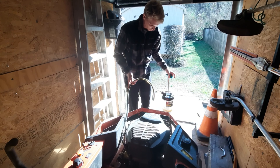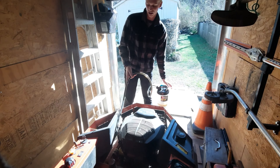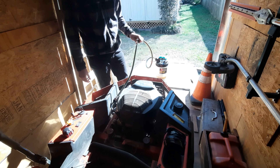Once you get all the oil out of there, it's just normal oil changing practice. You take off your oil filter, change it out, put new oil in there. This pump right here really makes the job a whole lot easier.